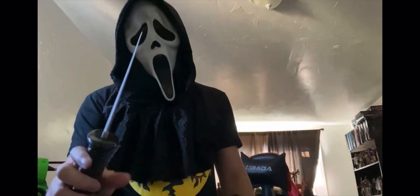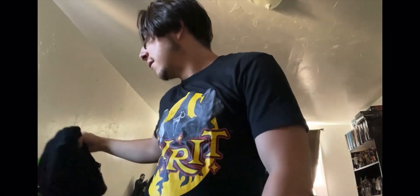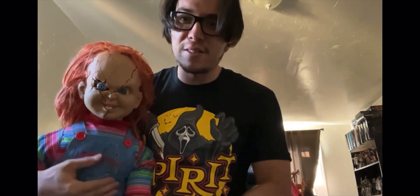Hopefully you guys enjoyed this content! If you did, please make sure to leave a like, comment, and subscribe. These are the two items I ordered from Spirit Halloween — happy Halloween everyone!